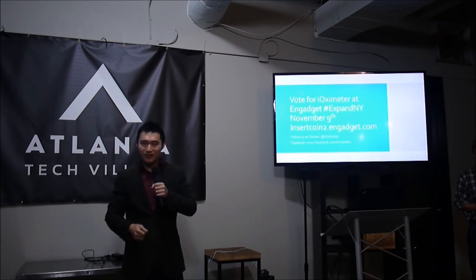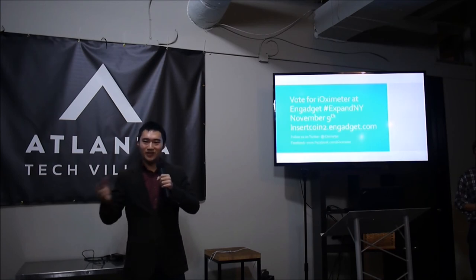Are you fully funded? Yes, we are actually self-funded. We want to make money.